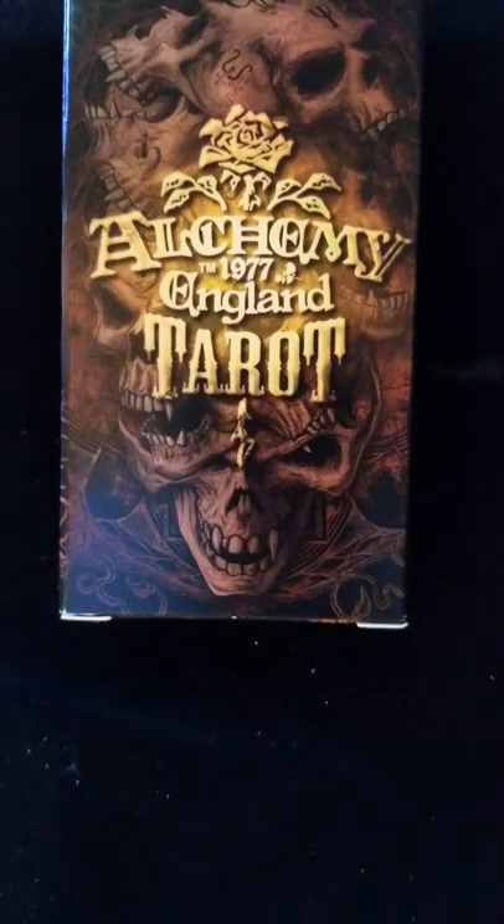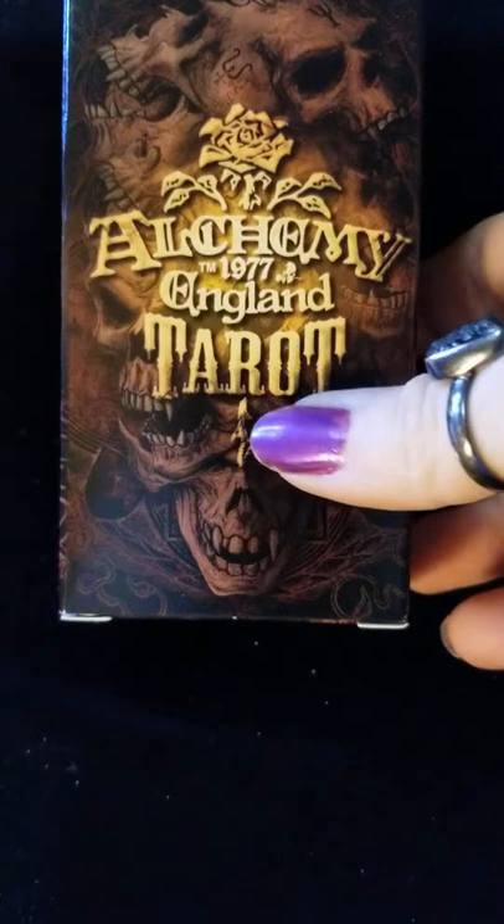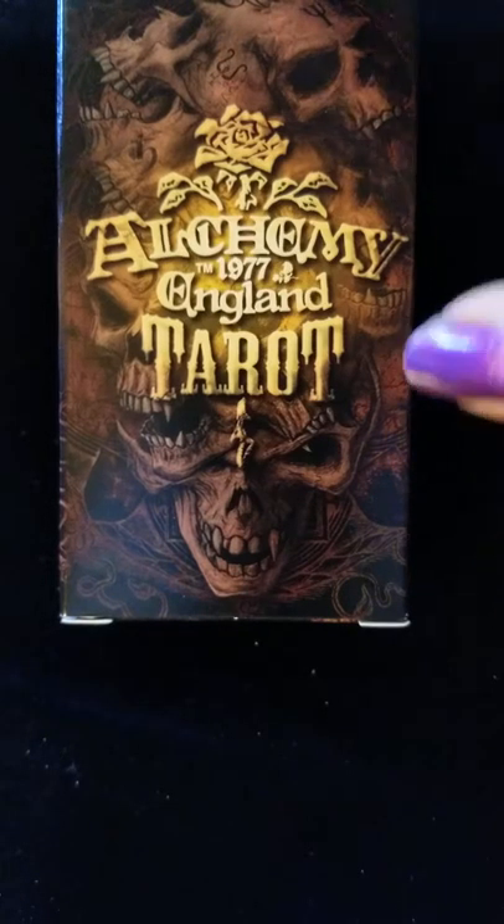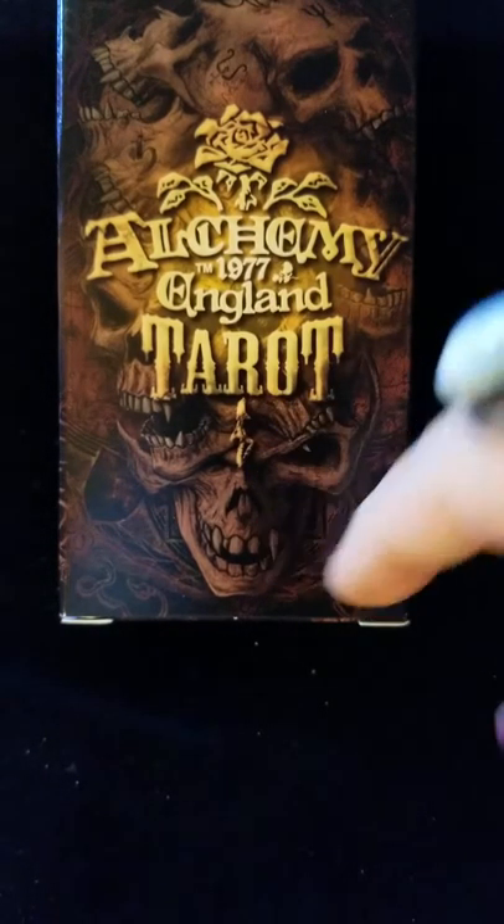Hello everyone and welcome back. This is Deja with Twisted Sisters Mojo and I am bringing you the quick review of the Alchemy 1977 England Tarot.